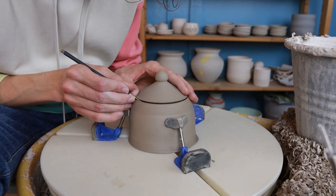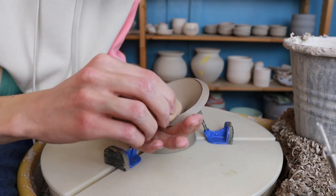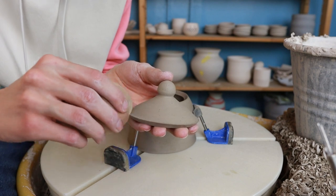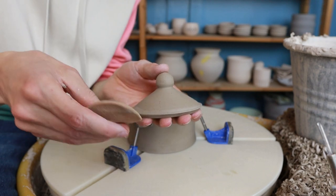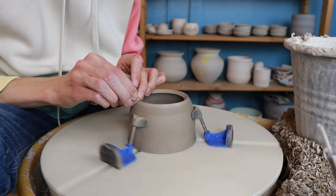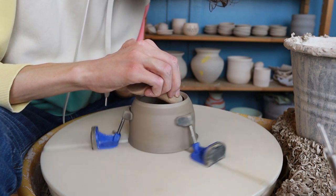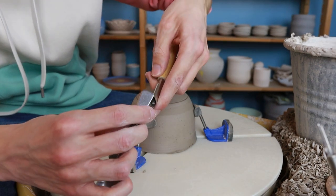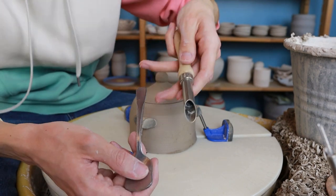After cutting, I smooth out the edges because the cut creates quite sharp edges on both the lid and the pot. I just go over them with a sponge — not complicated, doesn't take much time, but it makes the piece look a lot nicer. For the pot itself, since it was already on the wheel, I smooth the edges by just spinning the wheel and holding the sponge against it.